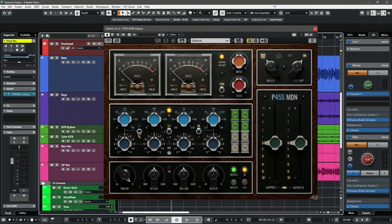Hello everybody, this is Jerry Mateo with In The DAW, welcome back to another video. Today's video is sponsored by Pulsar Modular, and they've asked me to take a look at their P455 MDN sidecar. This is essentially a mixbus processing plugin, but it can be used on every channel because it's very CPU optimized, and honestly it sounds really, really good.